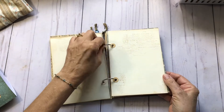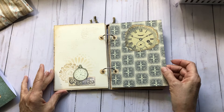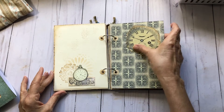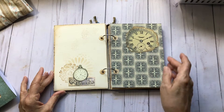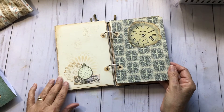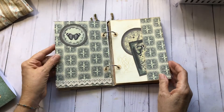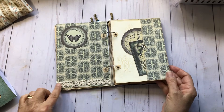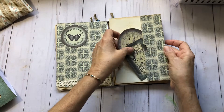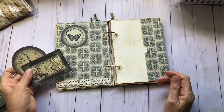As you can see you've got a lot of room to add things and a lot of room for journaling. Just took a piece of one of the pages, tore it out, inked it, and glued it on there. Here are a couple of the elements with some stenciling, got some more lace on here. Made a little side pocket here and put a couple pieces of ephemera in it from the kit.